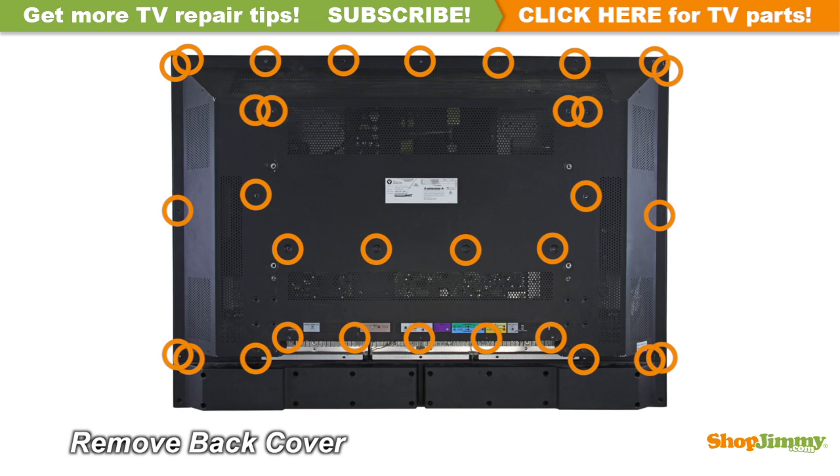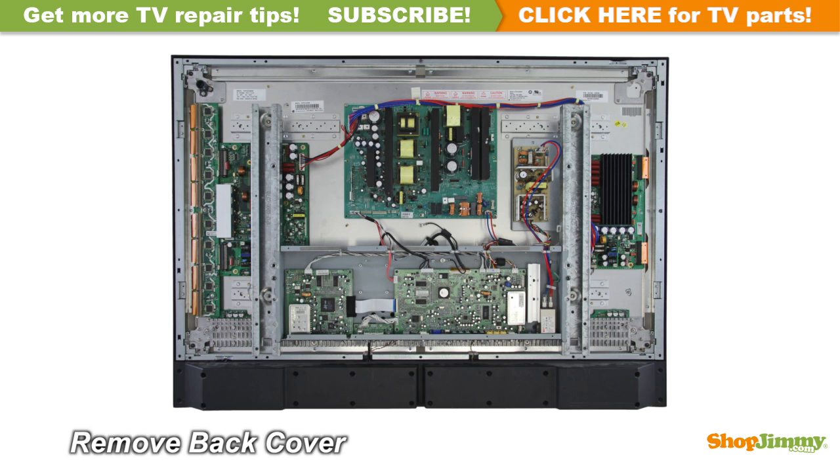Unscrew and remove the back cover. The Y-Sustain, or Y-Sus board, is located on the left side of the chassis.